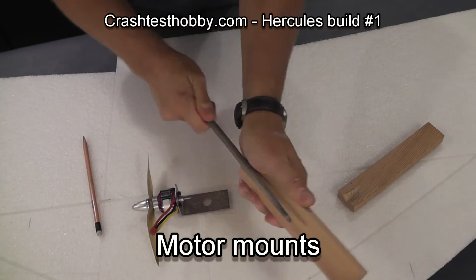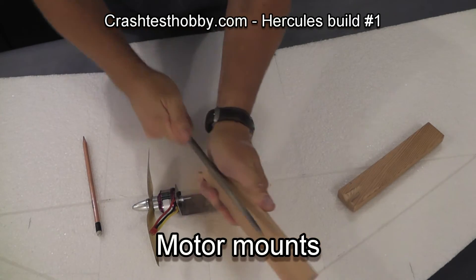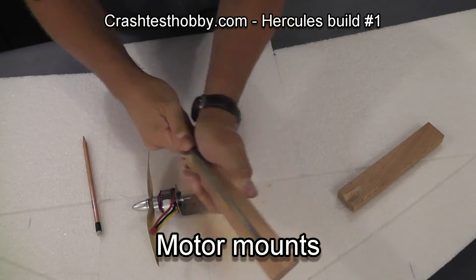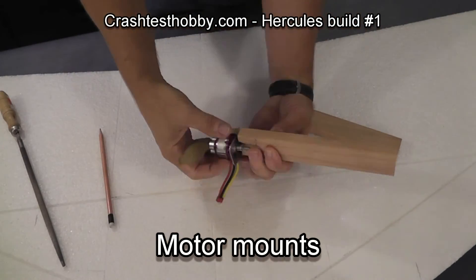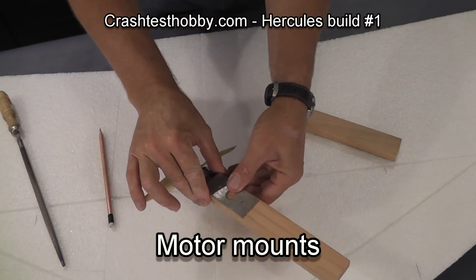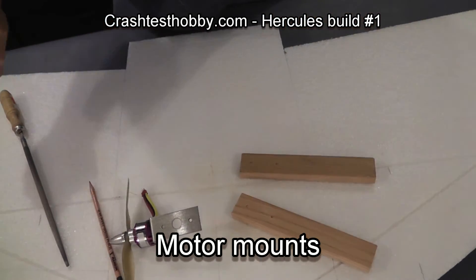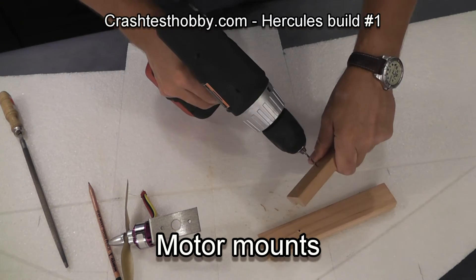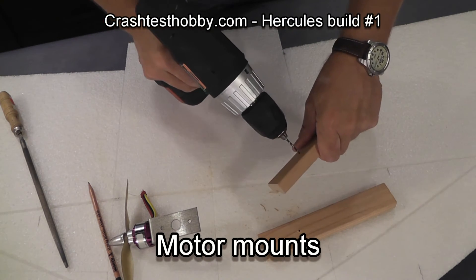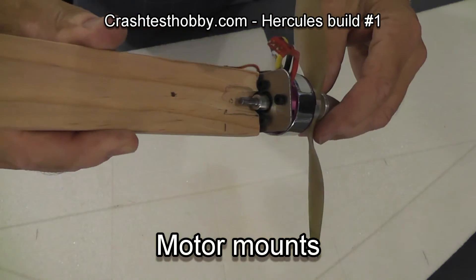Motor mounts are very durable — we've been real pleased with their performance. Now I'm going to put screws in the back of the motor mount blocks in order to screw the metal plate to the blue wood blocks. And you can see it turns freely.